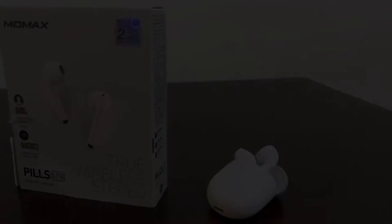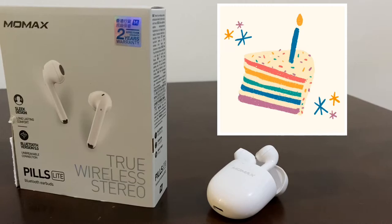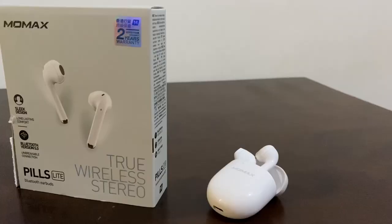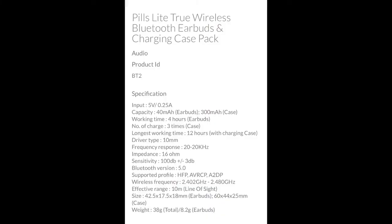I got these True Wireless Stereo Earbuds as a birthday present. You can get one of these in any of the Digital Walker stores near you. And to help you out, I will be posting down below in the description box the branches where you can get one, and I will also include the product specifications for your reference.